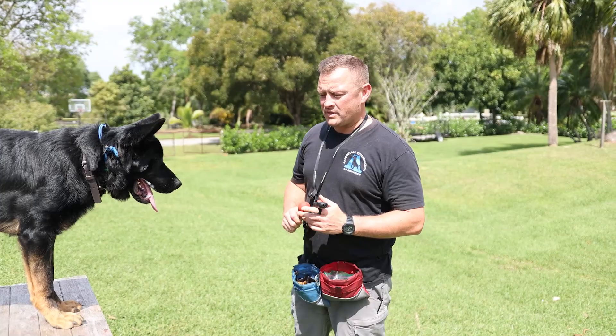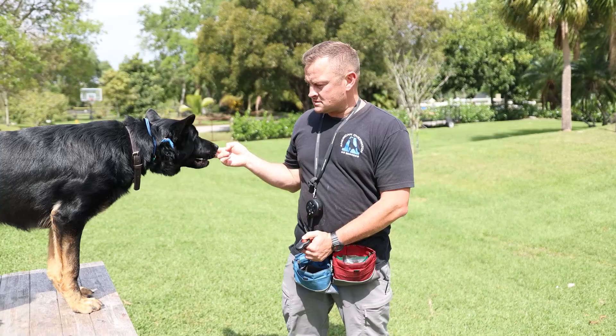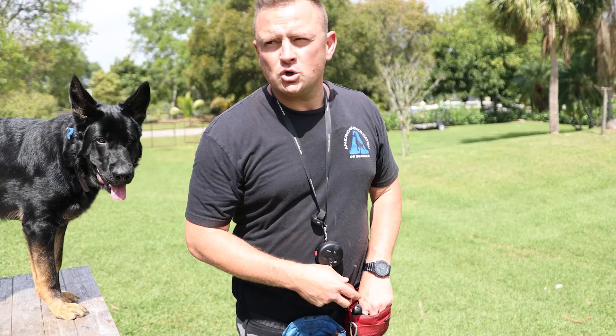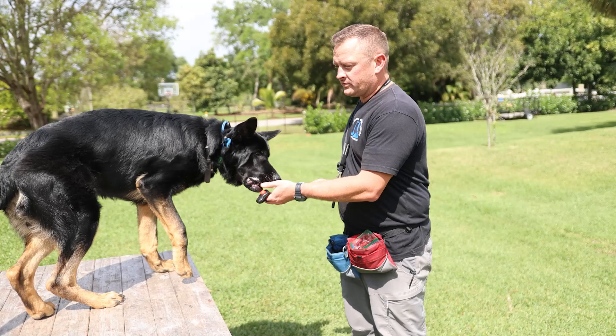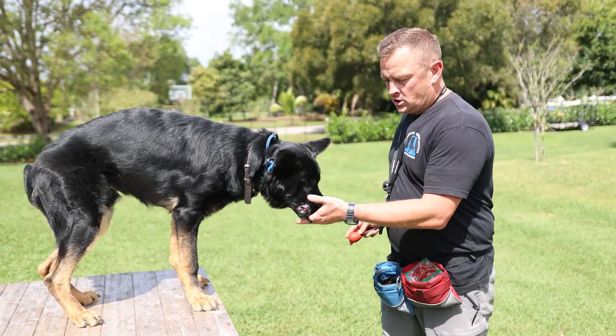So let's let him know that putting his nose on this brings the money. If he already knows to target a hand, all we have to do is do something similar — and we're going to cheat. We're going to put a little bit of hot dog juice on there and let his nose get the better of him. Here we go — perfect. Our job is to be very quick with the mark. We're using the clicker to mark the behavior we like. As soon as I click, he knows to come get payment.